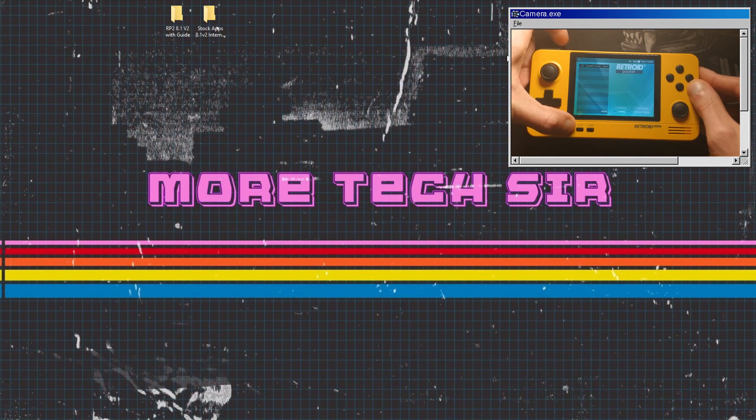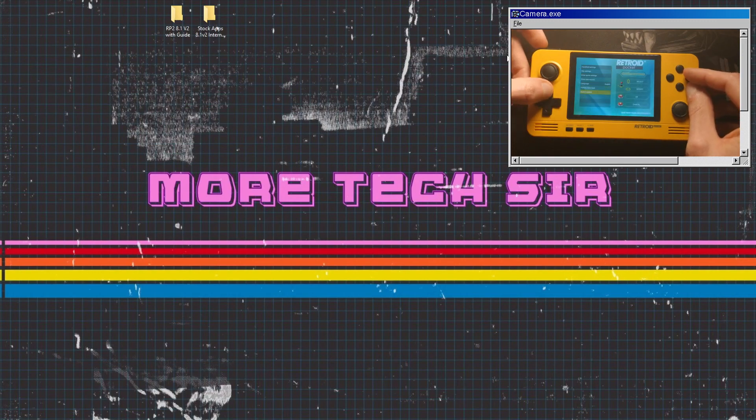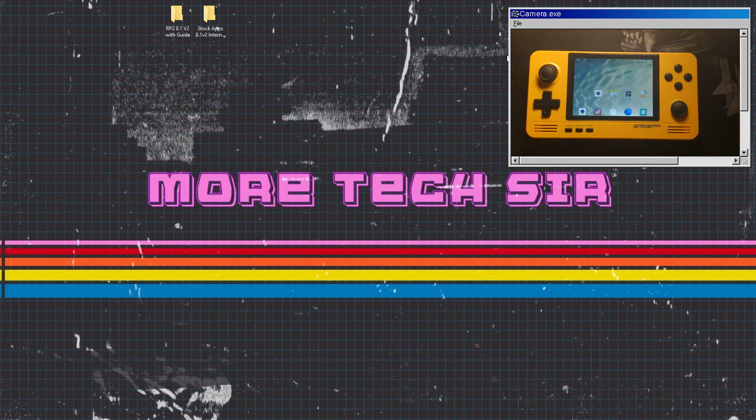Let it build and do its thing — it will take a while and then you'll be able to get straight onto the Android system. Once it builds it's going to install a couple of things, so just be patient. It will take a while to boot in, but it will boot in.